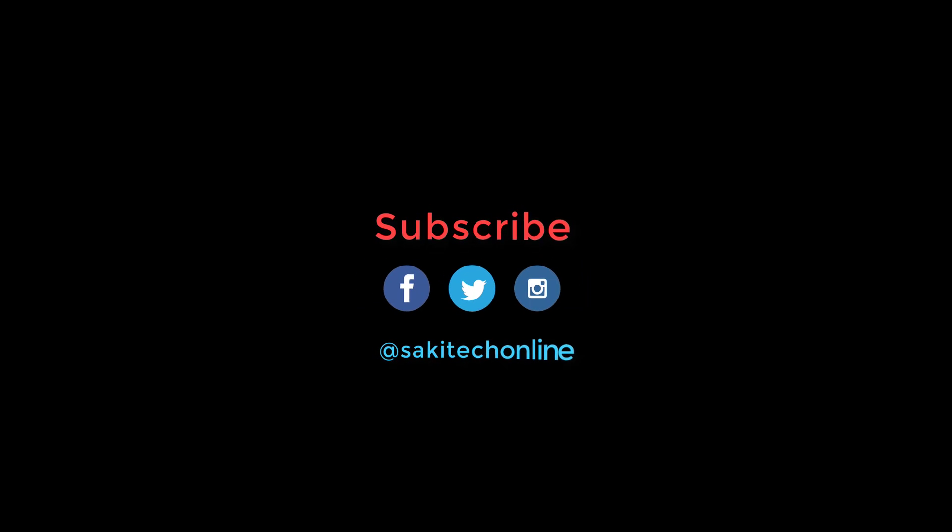Make sure to subscribe to Saki Tech and give this video a thumbs up. Also make sure to watch all my other Tab S3 videos, for which links will appear on the screen or can be found in the description below. Have a fantastic day.